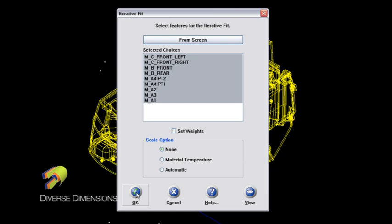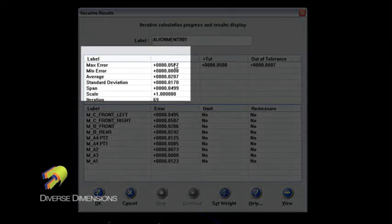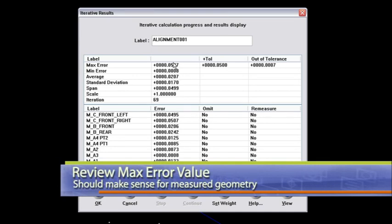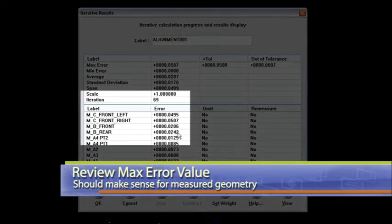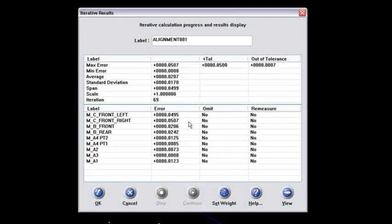Now every point that we've associated with the surface runs out there and tries to find its mating surface. It's come through and found its surface that we told it to go to. 50 thou — that's about the max error that we see, and that's the first thing I look at: how bad was the alignment error. 50 thou is not bad for a blow-molded or rotationally molded tank. Looking further down, which point gave me that? It's C front right — that gave me about 50 thou. At this point you've got the option to omit it or re-measure it, letting you realign the part based on a point that wasn't taken in the right location. But 50 thou is pretty good — I will say okay.